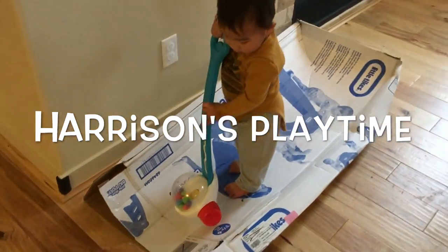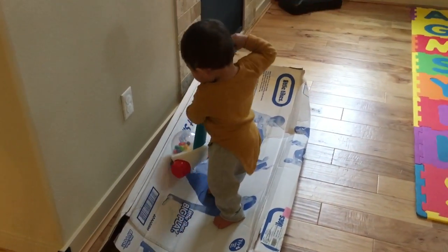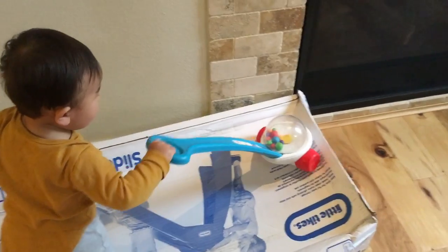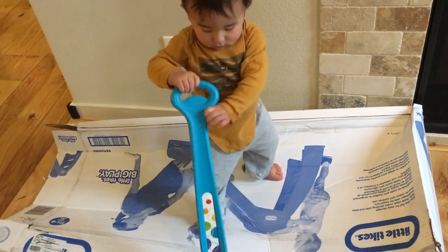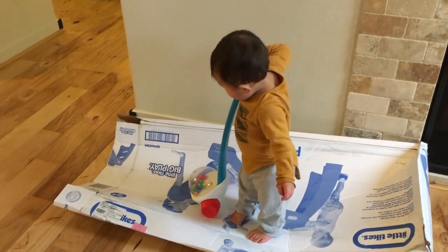Hey everybody, welcome to Harrison's Playtime. Today we are looking at the Fisher Price corn popper. I'm sure any adults watching this remember it from their childhood. We were actually gifted this for Harrison's birthday and it is one of his favorite toys right now.